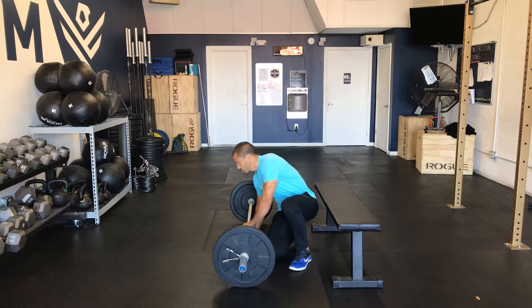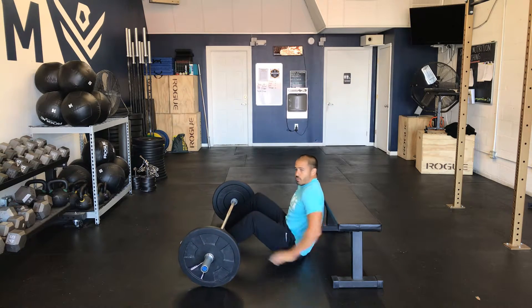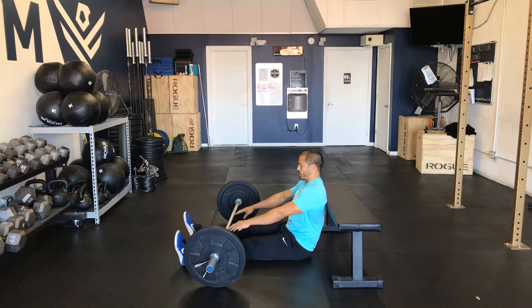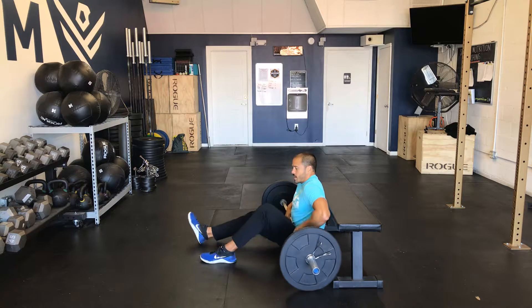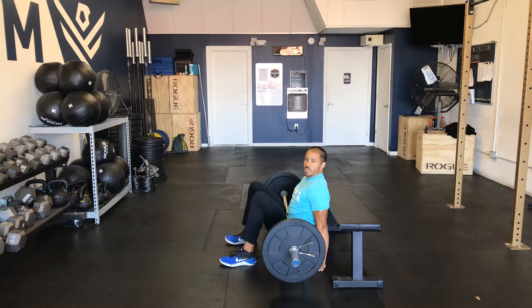You're also going to need a bench. You'll sit on the floor and make sure your shoulders are set up against the bench. Bring the barbell right to your hips and try to get your feet perpendicular to the floor.